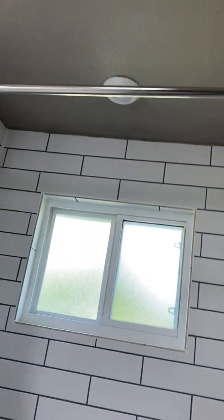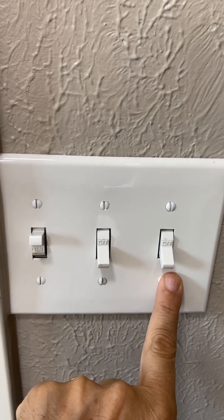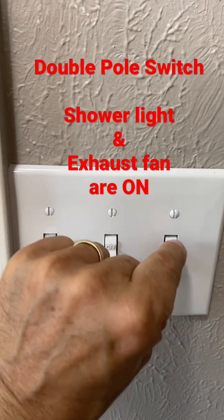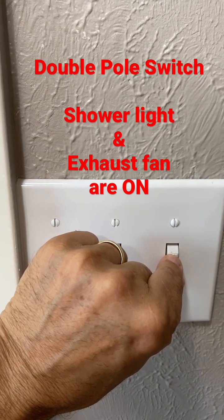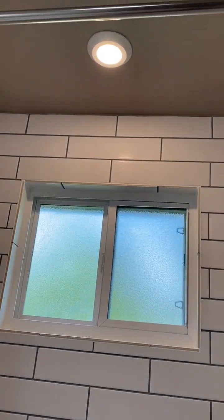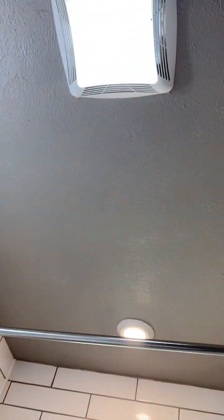At the same time, I have a light above the shower. What I have done is installed a double pole switch — whenever I turn on this double pole switch, it's going to turn on my light over the shower and turn on the exhaust fan. So when taking a shower, the light is on and the exhaust fan is running at the same time.